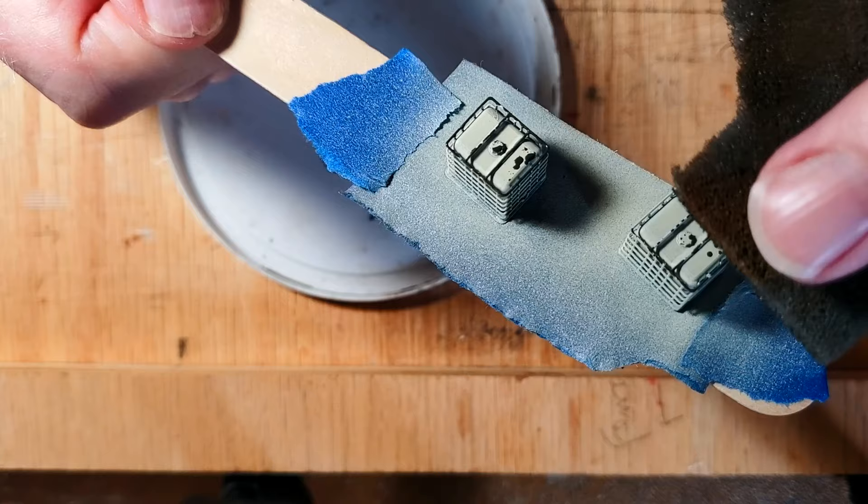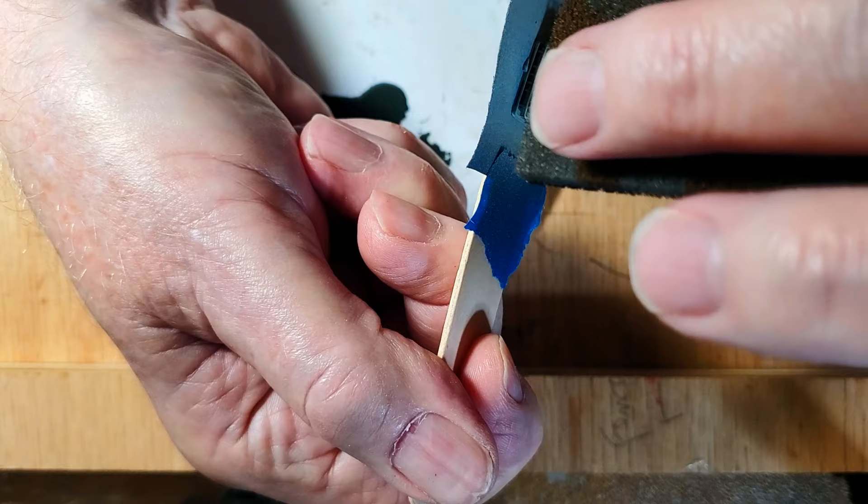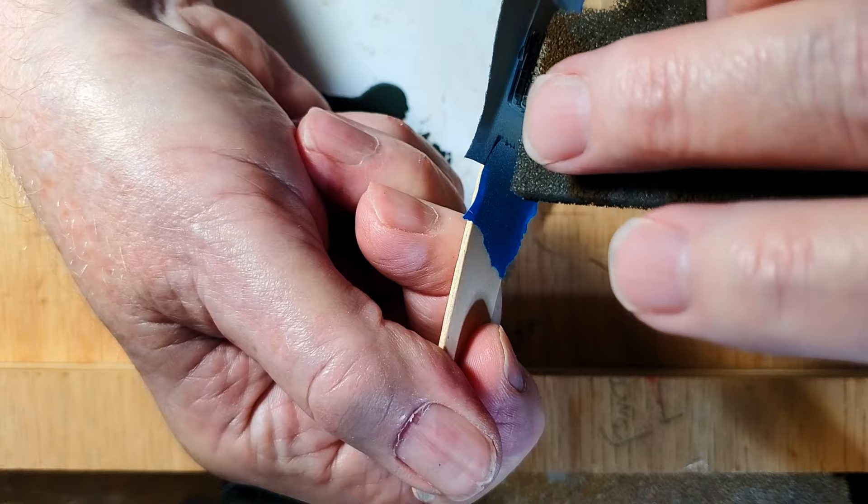And now you see I'm getting a little paint where I don't really want it — we'll just call that weathering, right? Now I'm getting a feel for how hard to press down with the sponge. It depends on how much paint is on the sponge too.